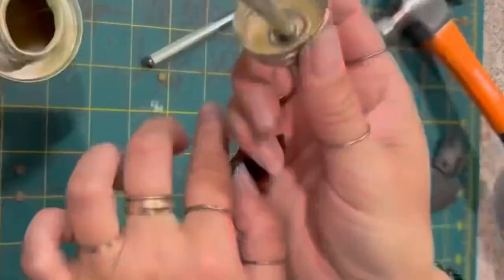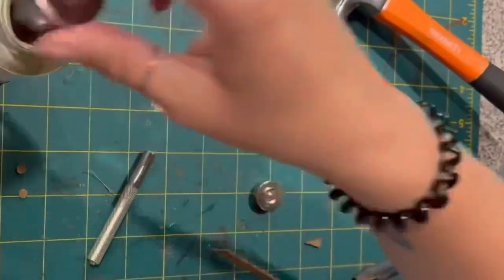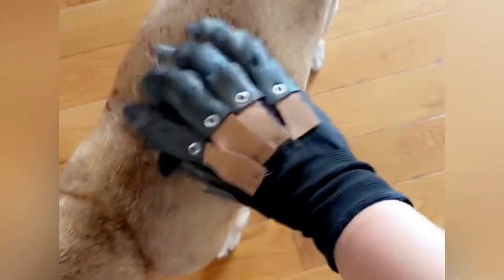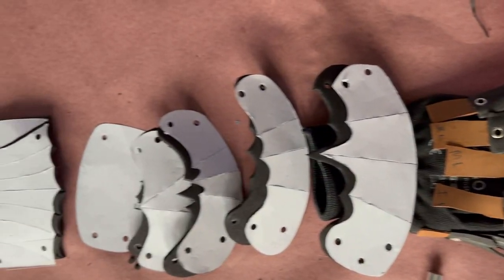At this point, it's important to make sure all of your armor pieces are going on straight, because there's no way of correcting them once the rivet's on. And when you've finished all ten fingers, you can then connect the leather strips with the contact cement to your glove. And now that I have my glove put together, I can begin working on the hand and arm parts.